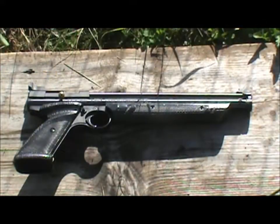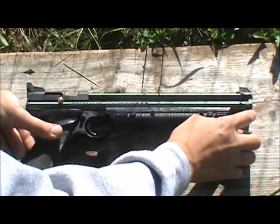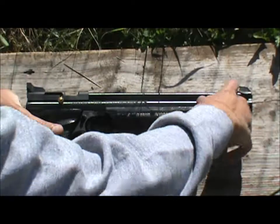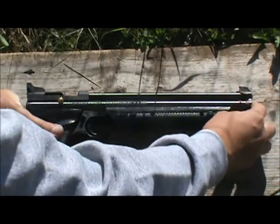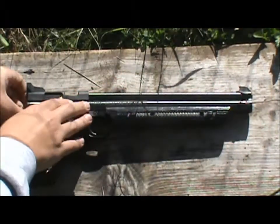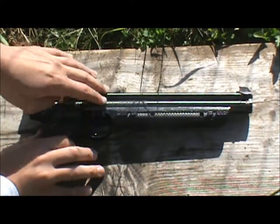Alright guys, for the overview of my American Classic Pump Pistol. As you can see there's no orange tip because this is a pellet gun. Up here this piece is plastic on your front sight and this little piece that wraps around the front of the barrel. However, the barrel and everything is rifled. It's nice and long which gives you nice accuracy. And then all this is metal — the barrel and everything.